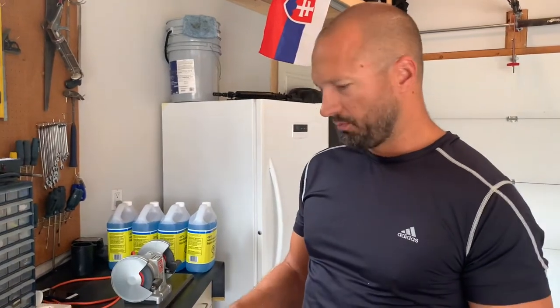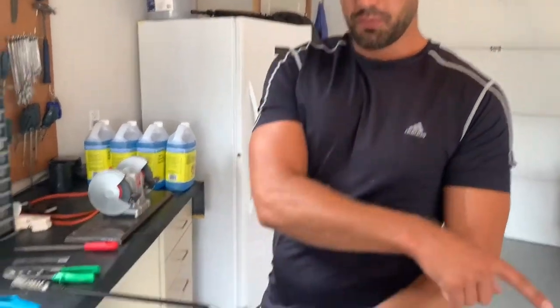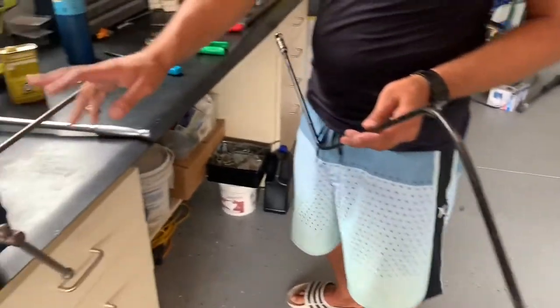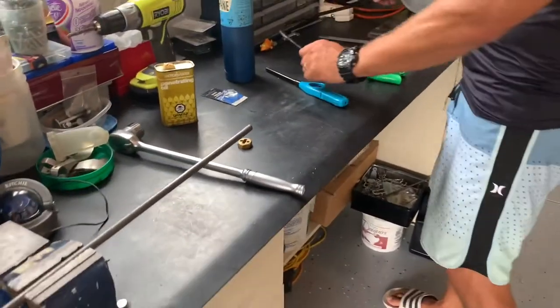That's how simple it was. I spray painted it just to coat it so that it doesn't rust as quickly. I think this steel would rust almost right away if you left it completely exposed.